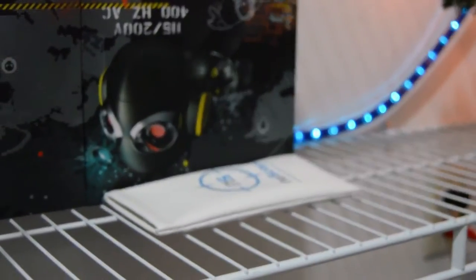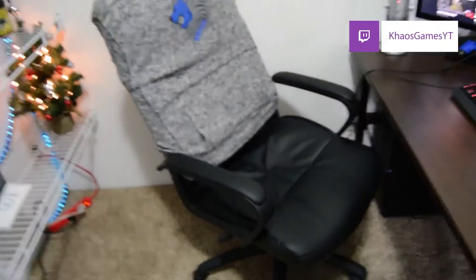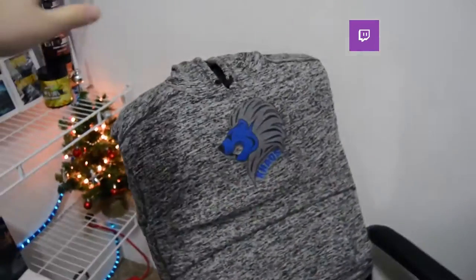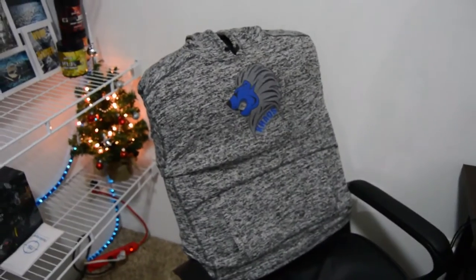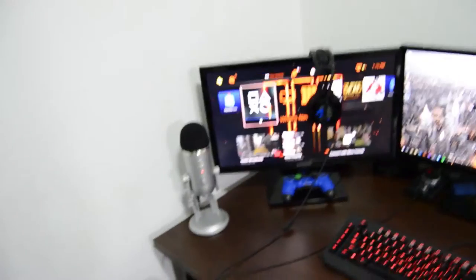Going down below that we have my little Christmas tree, my Astro box, and my no scope glasses case. Moving back up, here's my chair — it's just the same one I've had for a while with this sweatshirt on the back. I actually ordered that from Spreadshirt with my logo on it — a little too small, so I just use it as a backrest on my chair.